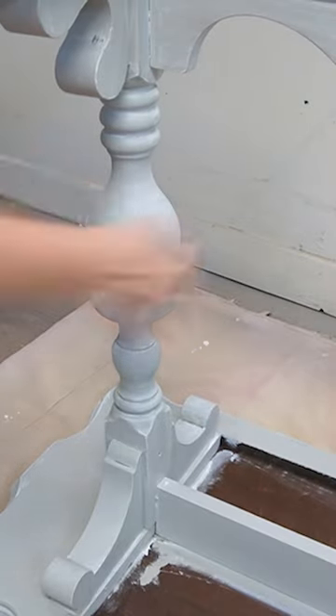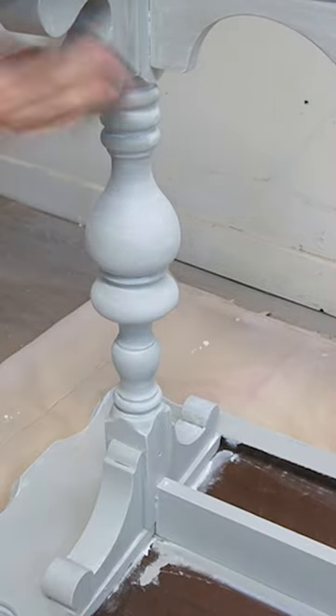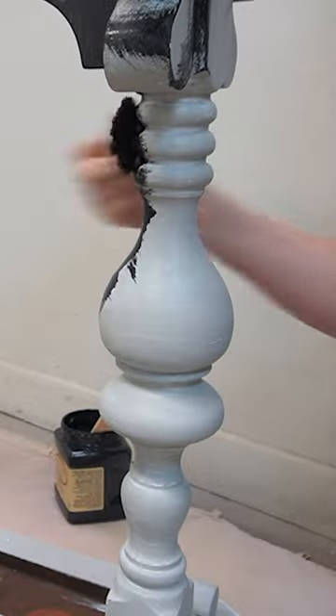It was a bit dirty from sitting in my inventory for the last two years, so I gave it a really good cleaning. Then I scuff sanded using this 220 sanding sponge, which is great for these curved legs.